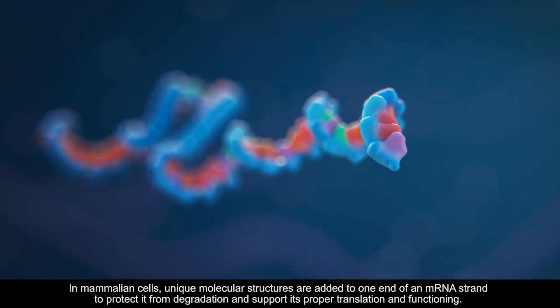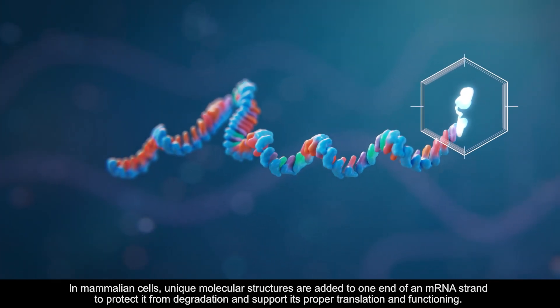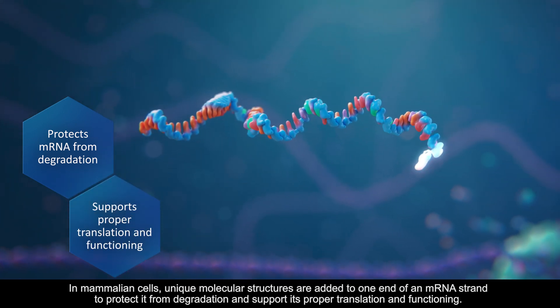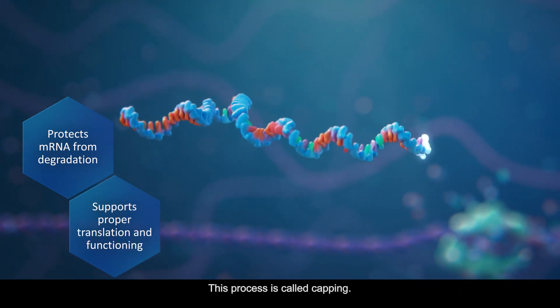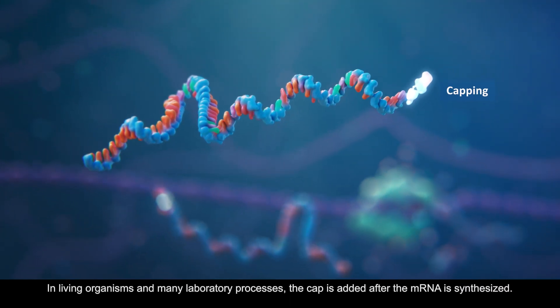In mammalian cells, unique molecular structures are added to one end of an mRNA strand to protect it from degradation and support its proper translation and functioning. This process is called capping.